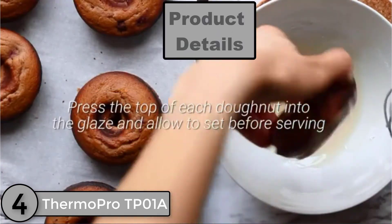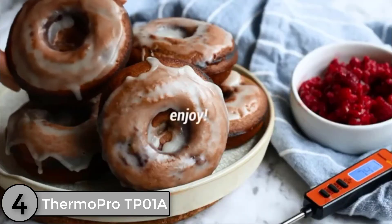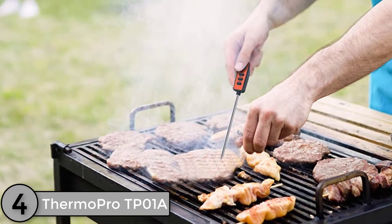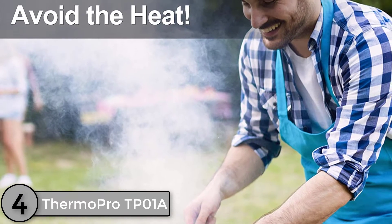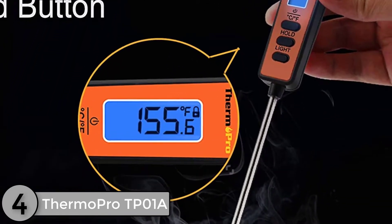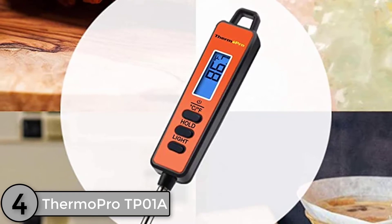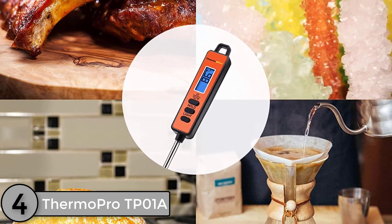The ThermoPro TP01A Instant Read Meat Thermometer is a basic and inexpensive kitchen thermometer that is the best choice for households who are on a tight budget. It features one of the longest probes available on meat thermometers, measuring 5.3 inches. The stainless steel probe does not fold into the casing, but delivers results within 6 seconds to the clear LCD digital screen. The display is backlit so that you can use it in poor lighting. It is supplied with batteries and has an auto shut-off to preserve battery life. These thermometers can be used at temperatures from minus 58 to 572 degrees Fahrenheit, and have button operation for the light and the hold temperature function. They are supplied with a guard for the probe tip and have a hook so that you can hang them up in the kitchen.